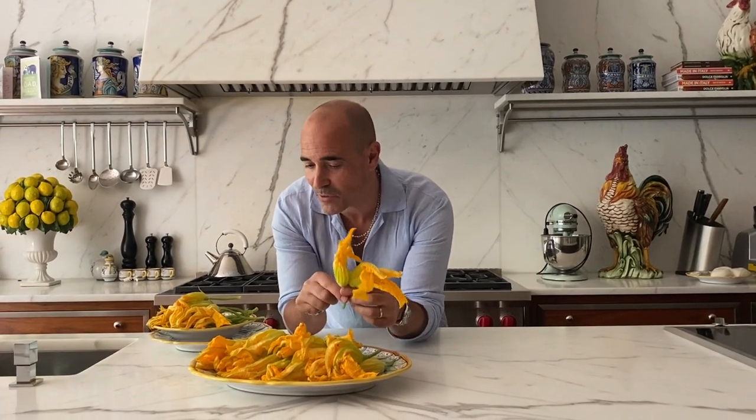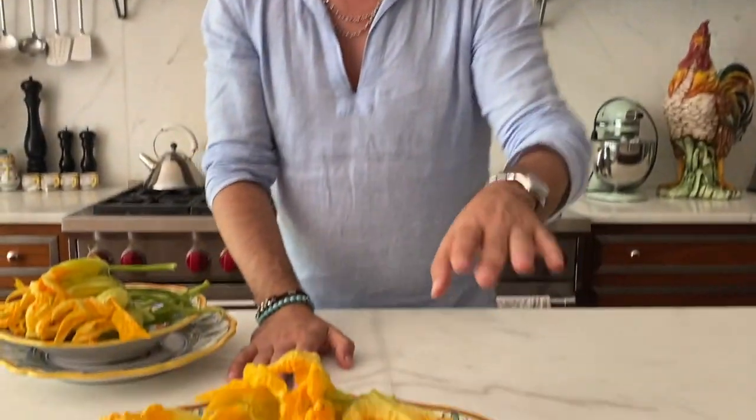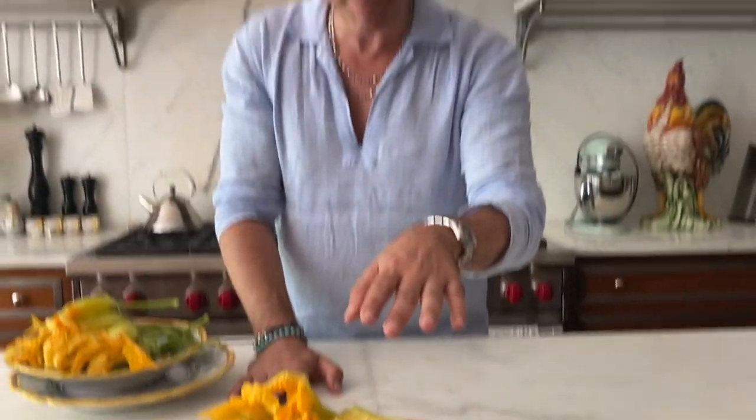Zucchini flowers — zucchini blossoms! Aren't these beautiful? I'm gonna show you one of my favorite ways of preparing them: fried with anchovies and mozzarella, with a tempura batter. They're so, so good.